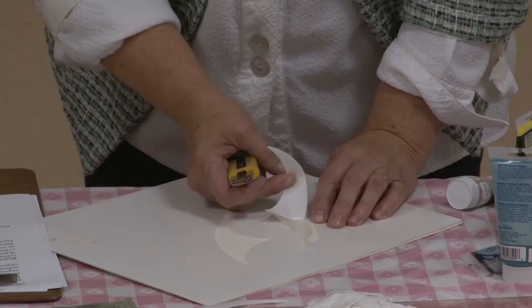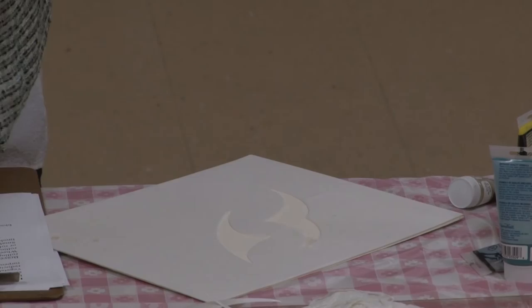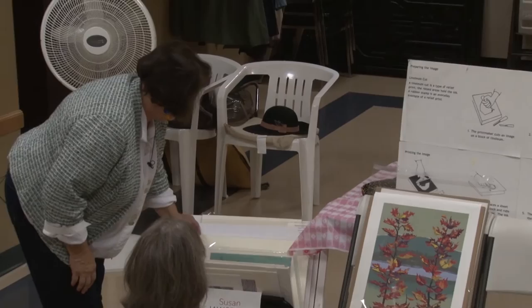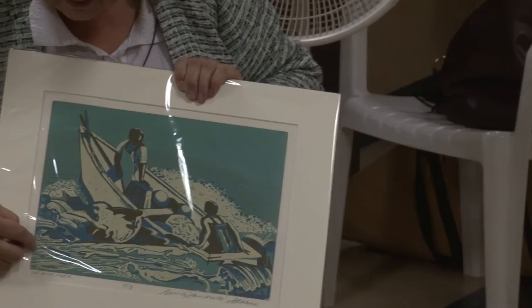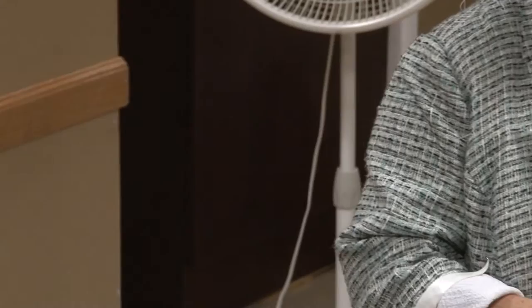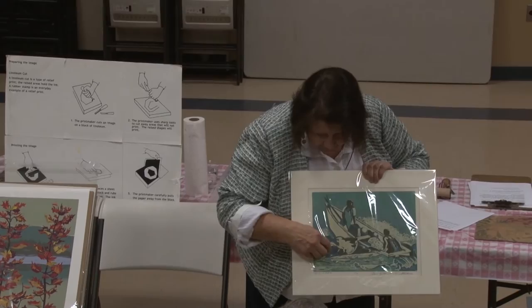I wanted to say: I found that if you do the black first — the principle is that a lot of times we want to create positive shapes. The back of the chair here — that's a positive shape. So you want to remove all the negatives so that when you ink it up you get a positive form. But if you have delicate lines that you want bold, what you do is you print dark. Then it's just like drawing — you're taking your gouge and drawing these lines with it. No need to remove all that area to have a positive. I'm actually working in the negative because I have a dark color on there.